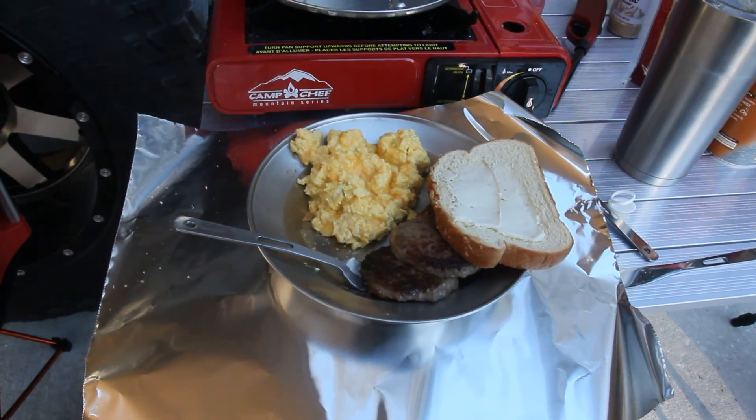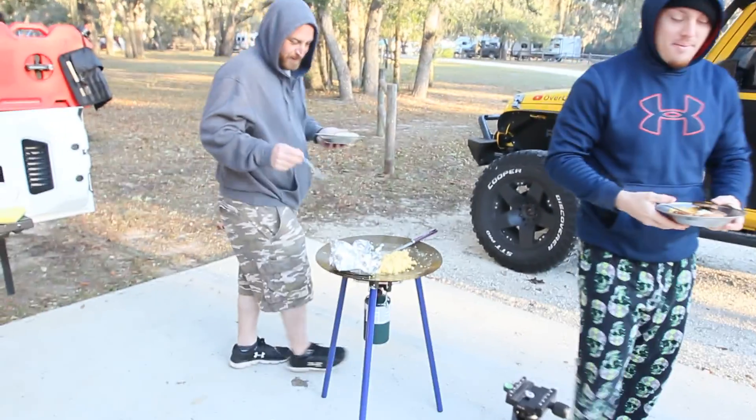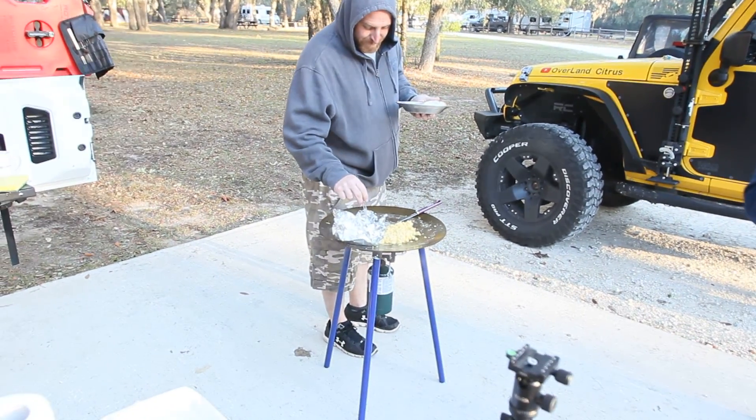We're all going to start packing up now and head home. Remember everybody, as I always say — wheel safe, camp safe, and have a great day.